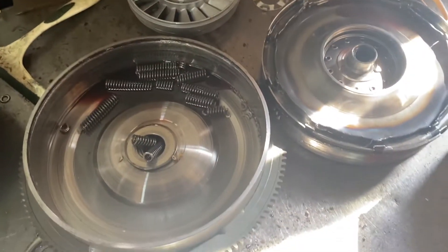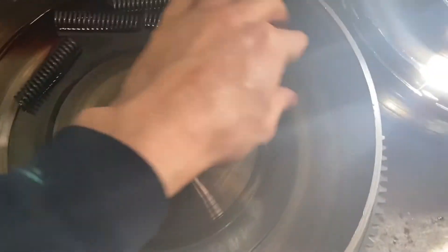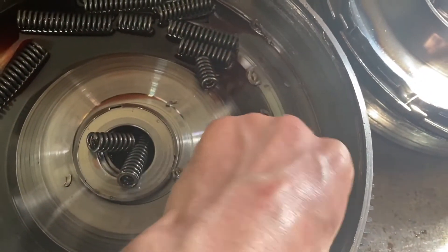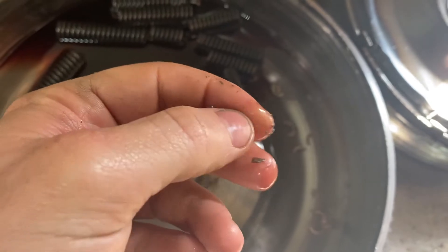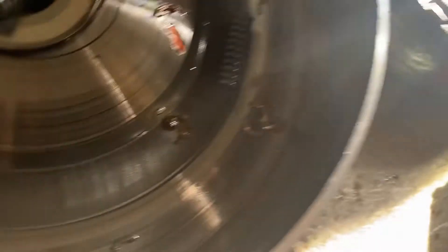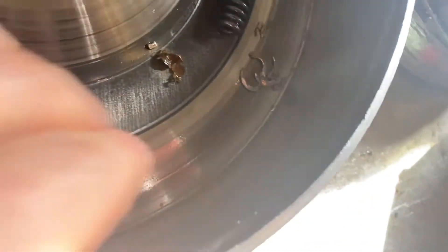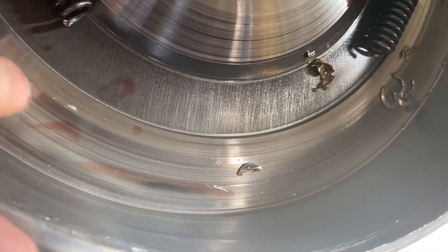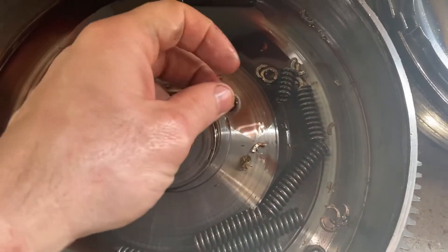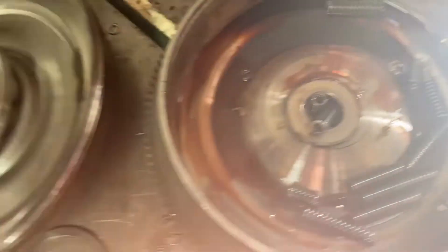There's a certain update in the valve body you can do to help prevent that in the future. So we've got our torque converter right here, and as you can see one of the springs in this thing came apart — just kind of exploded and left pieces all throughout the torque converter. It kind of tore up the inside and the clutch a little bit too. So that was the main problem — it threw metal all through the unit and clogged it up.